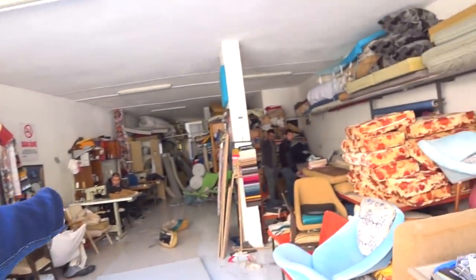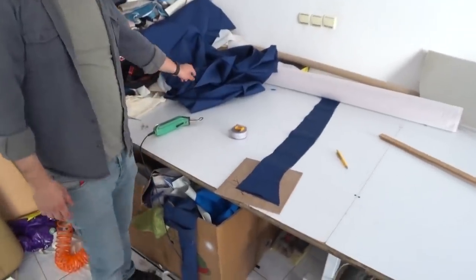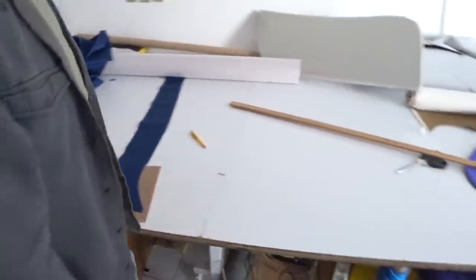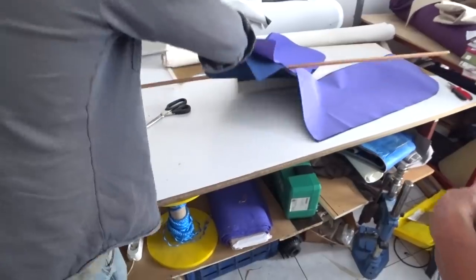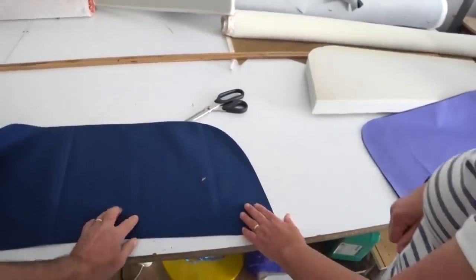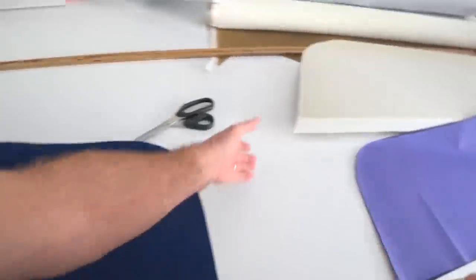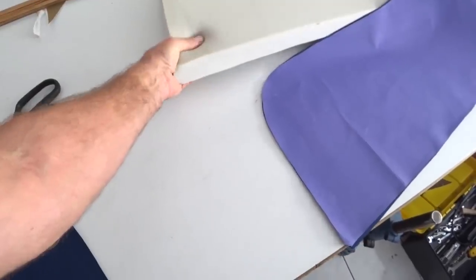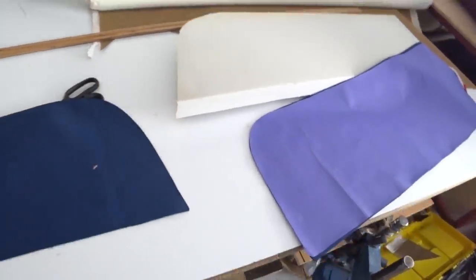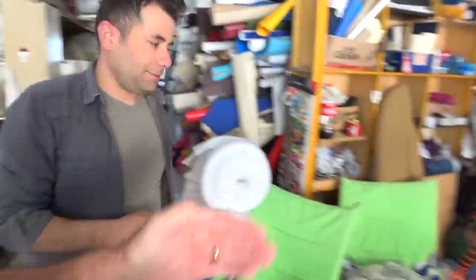This is the fabric for our seats, and here are the templates. The color looks nice. This piece is for the back — it sticks out quite a lot at the back, which is good.